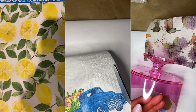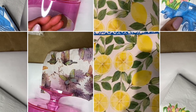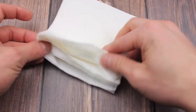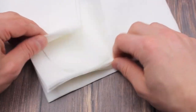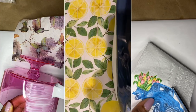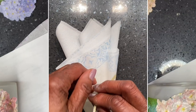Easy DIYs with napkins. I have a different respect for napkins and what they can do to make something dull, bright and useful. Napkins are more useful than to wipe your mouth or put in your lap to keep your clothes from getting soiled. I had so much fun with this project that plans are in the making to do some more unusual DIYs with napkins.